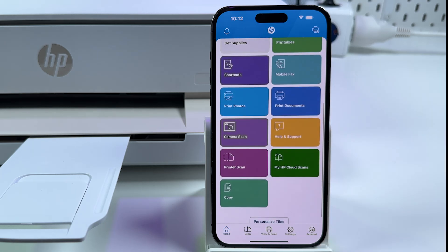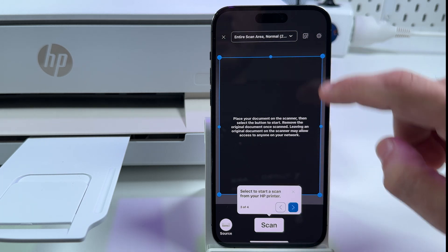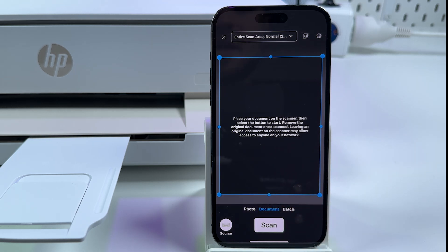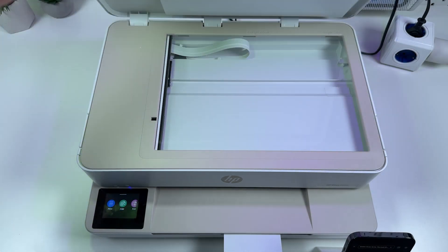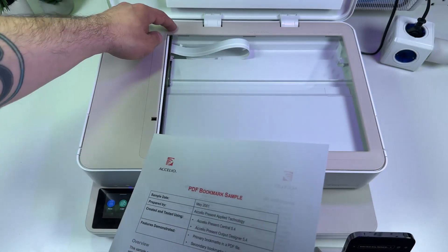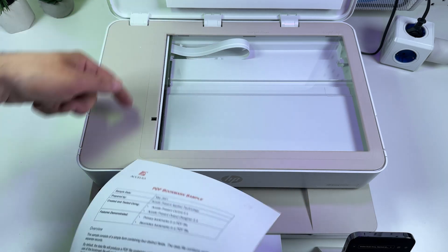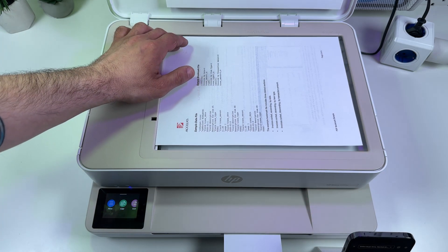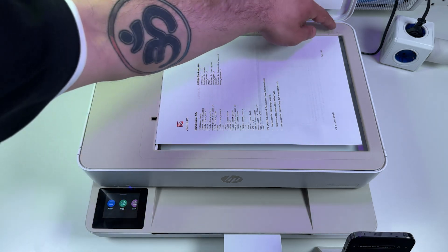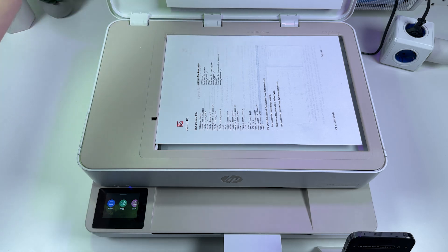To scan from the printer, select the tile called Printer Scan and tap on it. Skip all the tutorials. To scan a document, first you need to place it correctly in the scanning unit. Open the scanning unit lid and place your document facing down. Make sure the top left corner of your document is aligned to the top left corner of the scanning surface — there is a shaded corner there. Glide your document to this corner and align the edges to the borders of the scanning surface. Notice the paper size markers here, note your paper size for future settings, and close the lid.